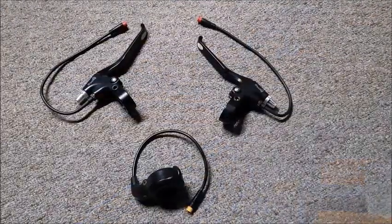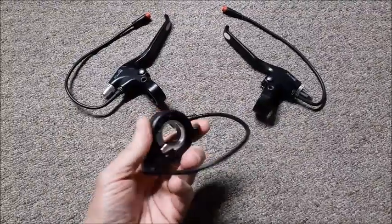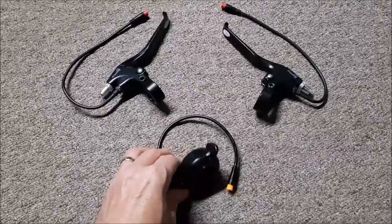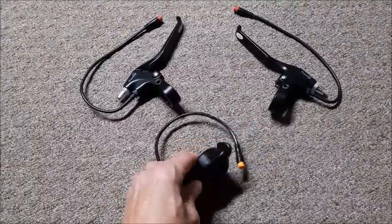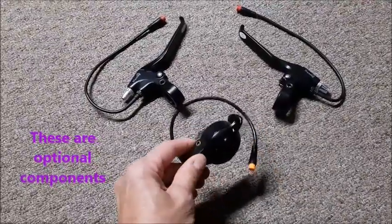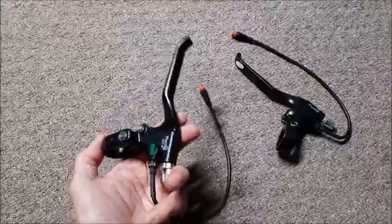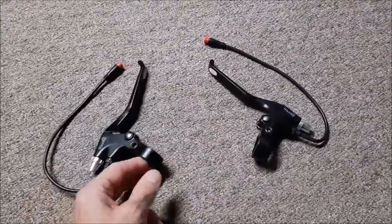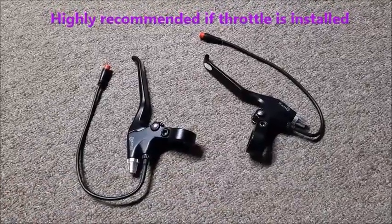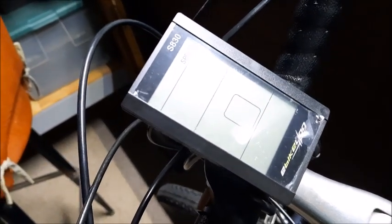There are a few things in the kit I opted not to use — one is the throttle. I wanted to keep the bike a class one pedal assist only; I don't see myself ever needing a throttle and I want to get exercise while I'm riding, even though it's an e-bike. Because I'm not using a throttle I also didn't need the extra brake handles — those have a built-in switch so hitting the brakes cuts the motor, but since I'm not using a throttle, all I have to do is stop pedaling and the motor shuts off. The final step: remove the plastic film from the digital display — and now we're ready to road test.